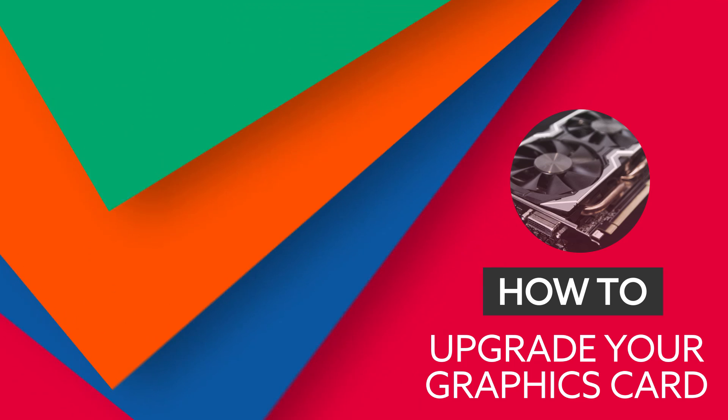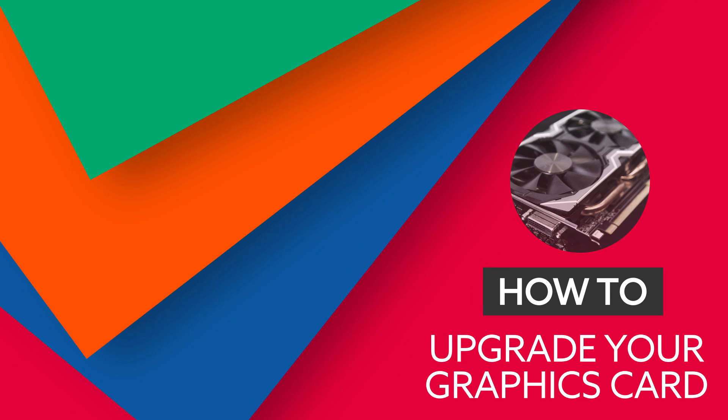Hello, welcome to PCGamesN's Hardware Clinic. I'm the good Dr. Dave. And I'm the non-gender-determinant nurse, Rich. Today we're going to show you how to do a graphics card transplant without any fear of rejection. This is the easiest upgrade you can do for your gaming, and probably the most important, with the biggest impact on your gaming performance.